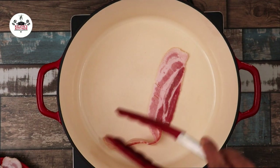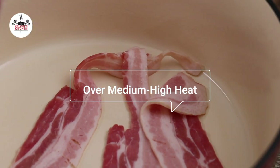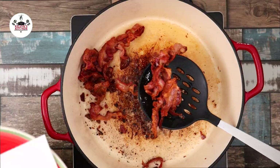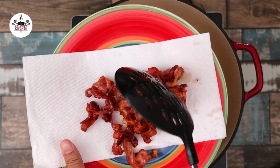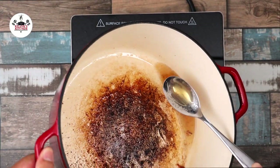To begin, in a large pot or a Dutch oven, place eight pieces of bacon and sauté until browned. Once the bacon is nice and crispy, remove from the pot and set it aside. Place the bacon on a plate lined with paper towels to remove any excess grease. Now remove any excess grease from the pot, leaving about two tablespoons.